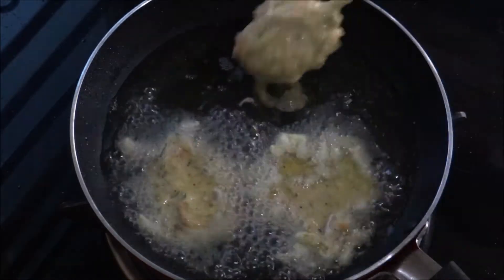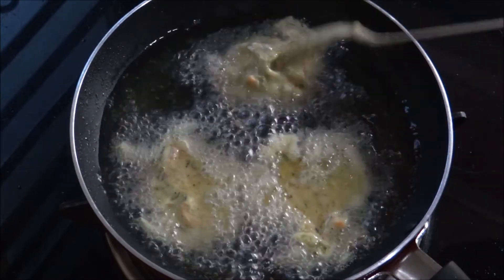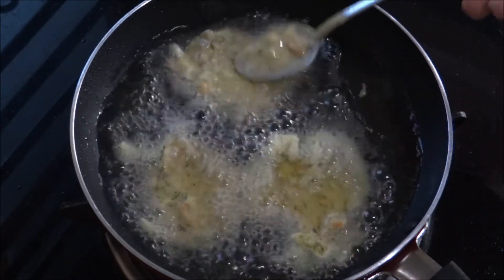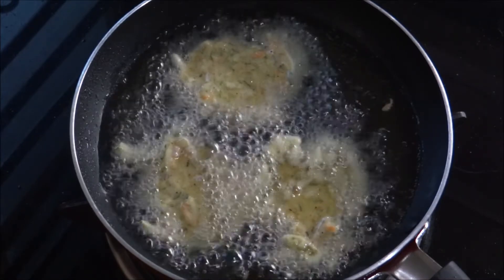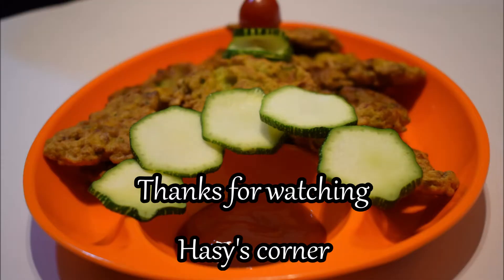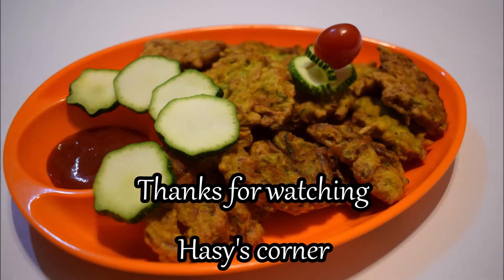This is the flavor. It is tasty and it's ready. If you want to make this recipe available, please subscribe to our channel and share it with your friends and family.